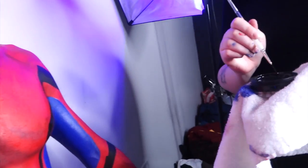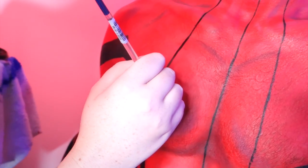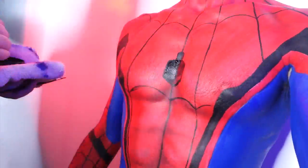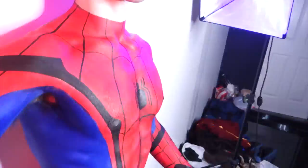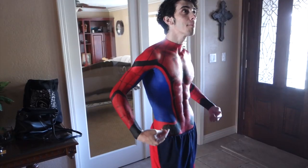Now she's doing all the lines with the webs. She's about to do the spider emblem. I think we're done — how long has it been? Around two hours. We started around three and it's five now. Dre painted this.